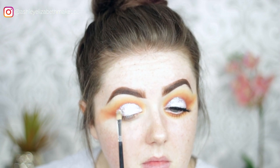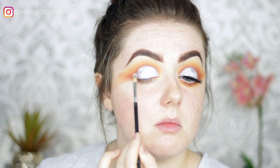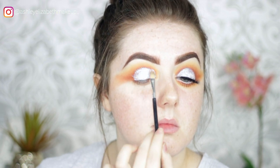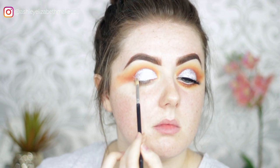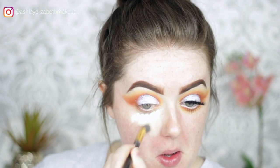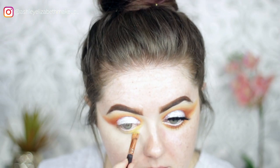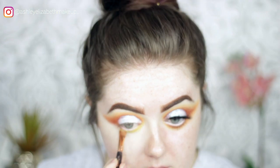Spritzing the brush with MAC Fix Plus to ensure no fallout and keep the pigment in place all day. Moving to the under eyes, priming with Tarte Shape Tape again and buffing that out, then gathering in the same three colors: Mellow Yellow, Orange, and Hunts.